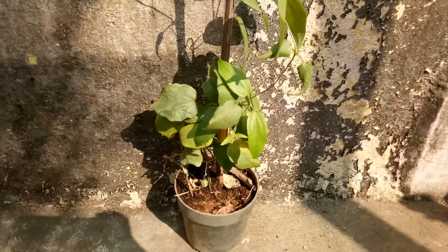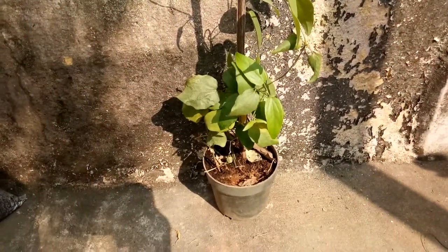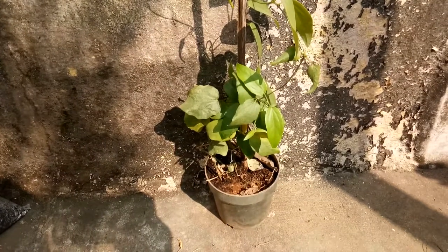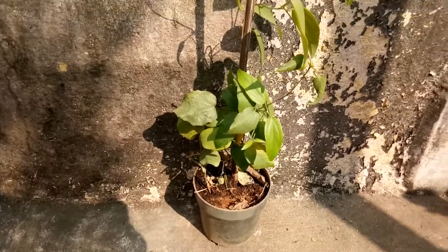The plant sapling I bought was about this height. It started to shed all its leaves just two or three days after I planted it — it looked like the plant was not going to survive. But with little care and two and a half months of patience, the plant is finally healthy now.